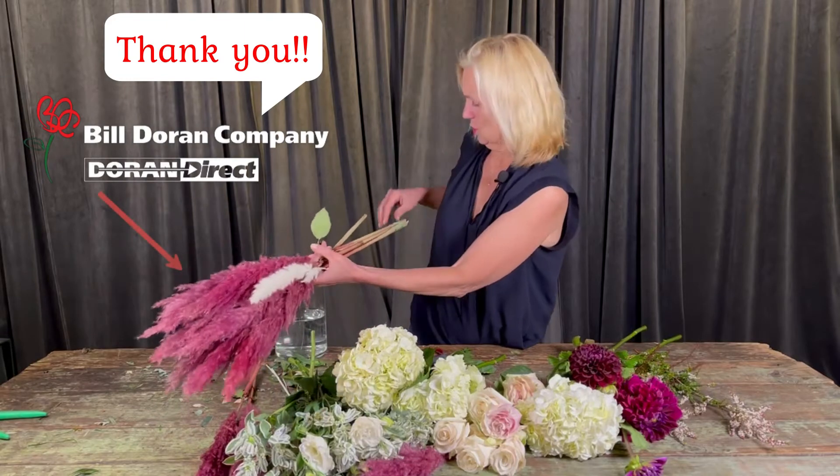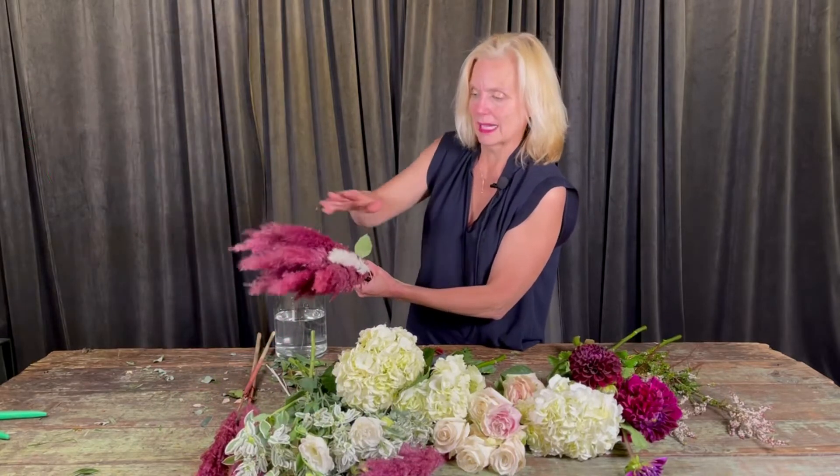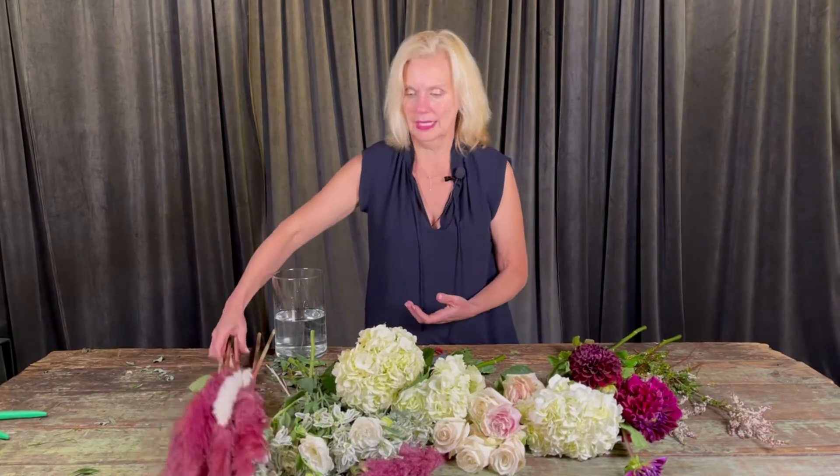We're going to make an amazing, fabulous bouquet. Today I'm going to use this tinted pampas grass — it's so popular, it's dyed and preserved, and it adds that kind of bohemian romantic feel. I'm going to use some hydrangea, some roses, some dahlias, and I'm going to go big!